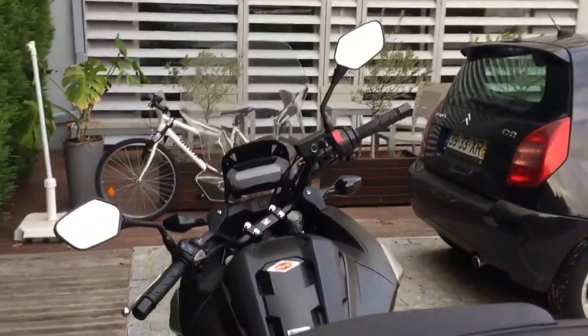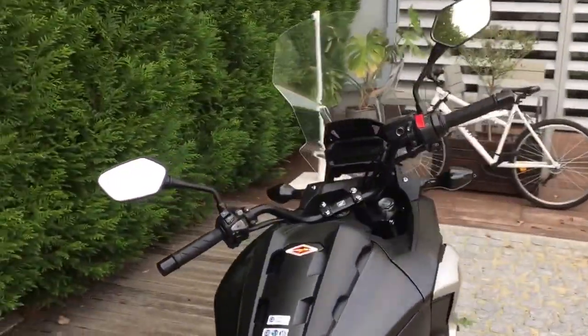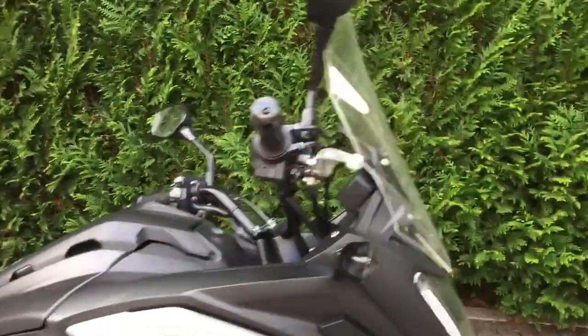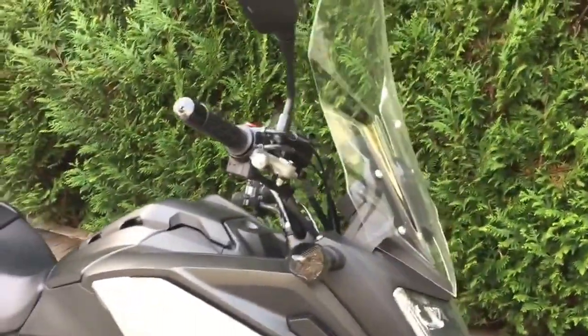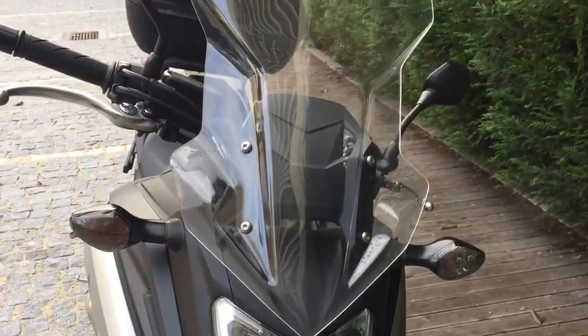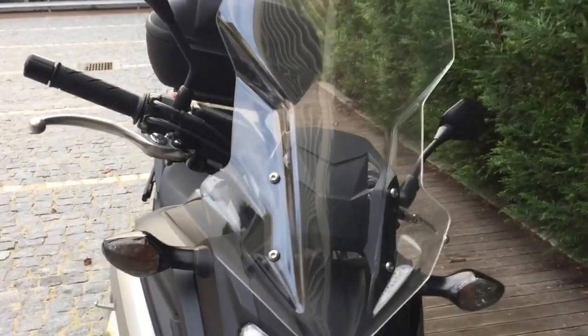I decided to turn back to the shop and asked to install this Puig windscreen, which I had already seen but had decided against because the GV has a cleaner look — no bands, completely flat, and it looks very nice on the bike.